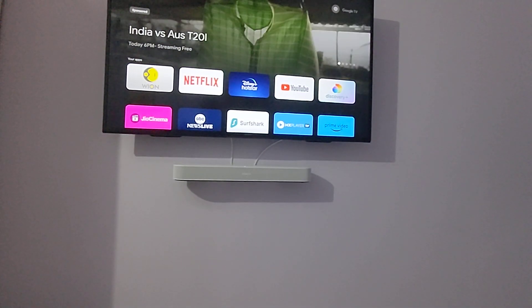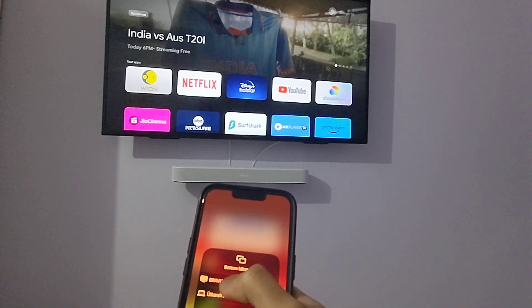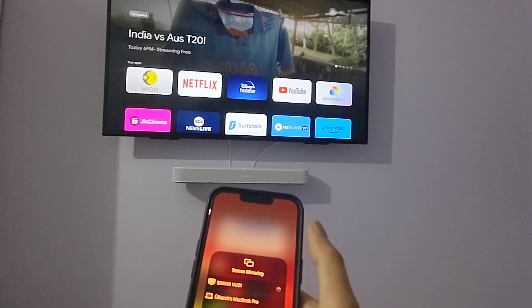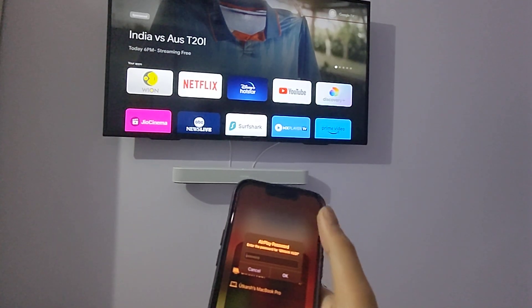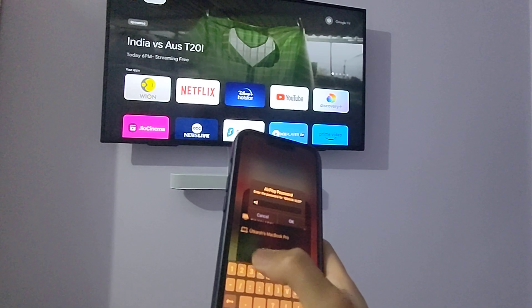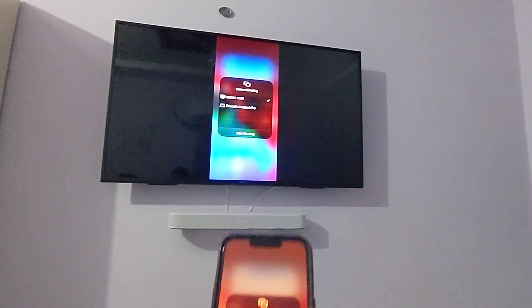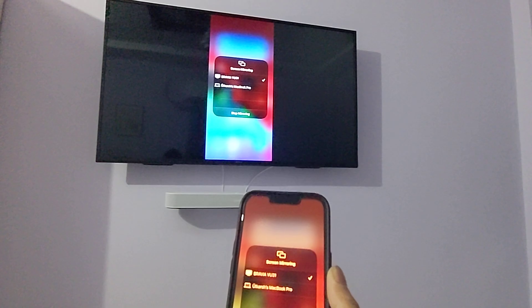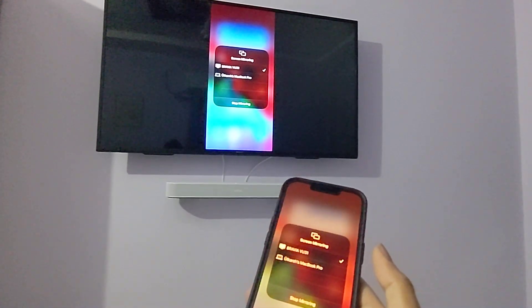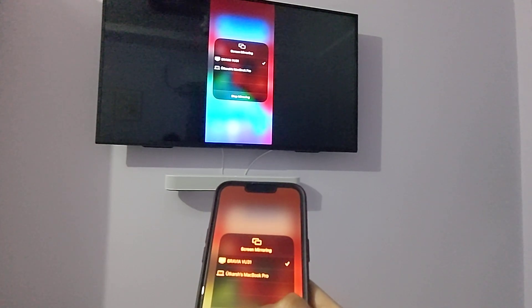Now I'll show you how to screen mirror from the phone. I press the AirPlay option and it's asking me for the password — the same one we just entered on the TV: 1-2-3. I press OK and it's screen casting my device onto the TV really easily.